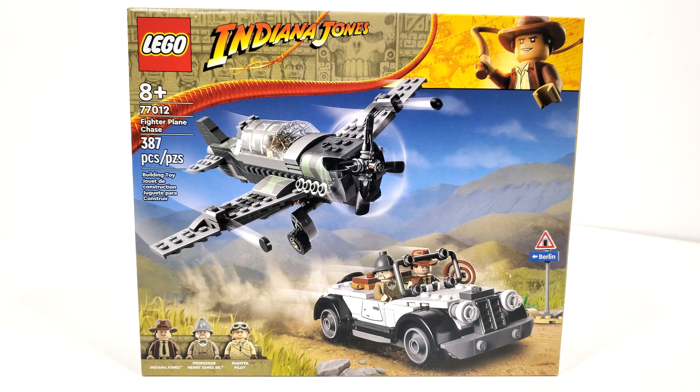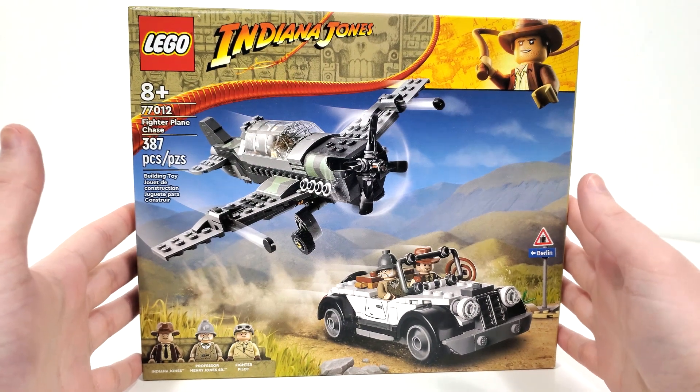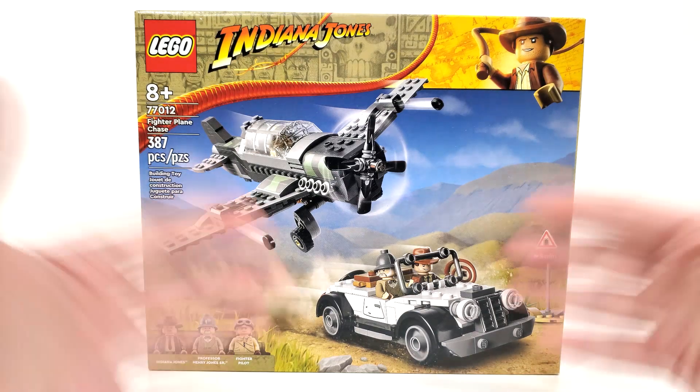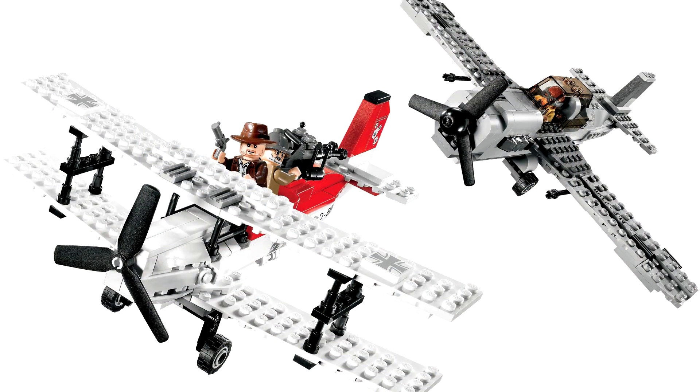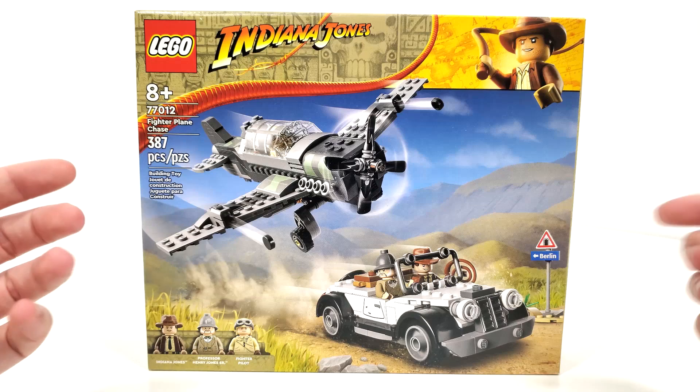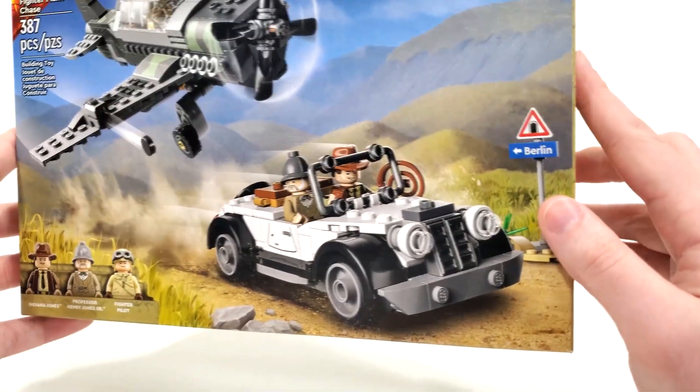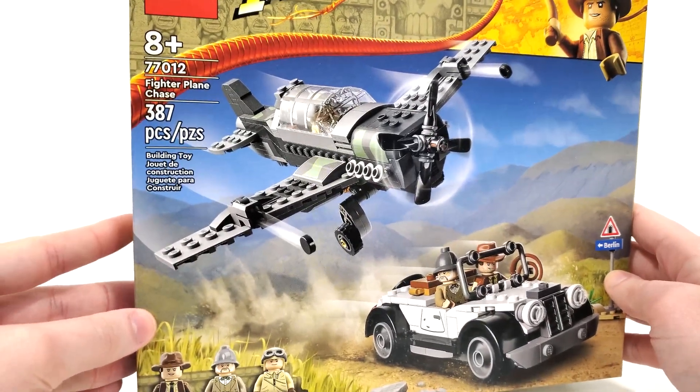This set includes 387 pieces and retails for $34.99 when it released on April 1st of 2023. This set is based off the third movie in the Indiana Jones franchise, Indiana Jones and the Last Crusade, and I think they picked a really good scene to depict here. It is one that I don't think we've actually seen before in LEGO form — we have seen a different plane chase with these characters, but this is actually the first time we're getting this particular scene with these vehicles, which look fantastic. I think they're the best builds of the wave.